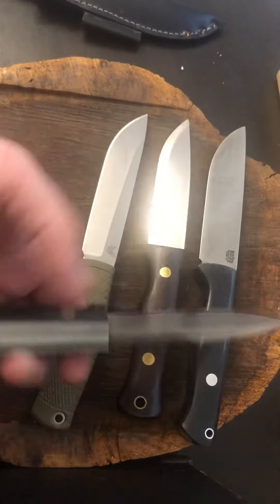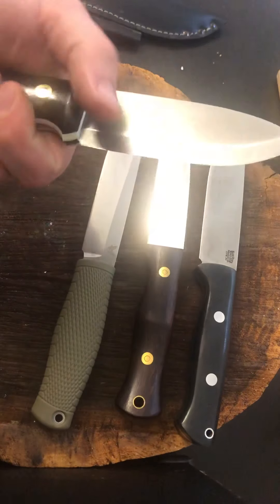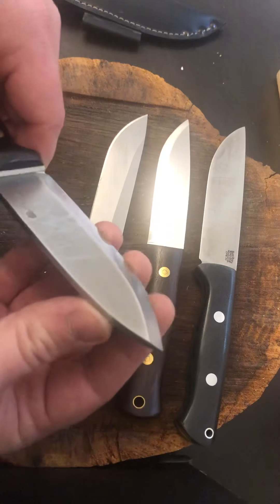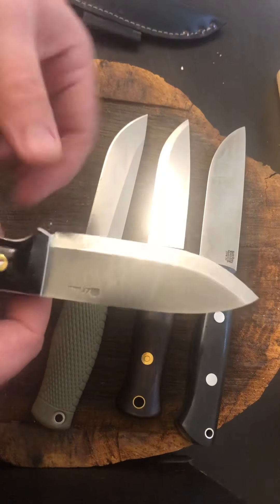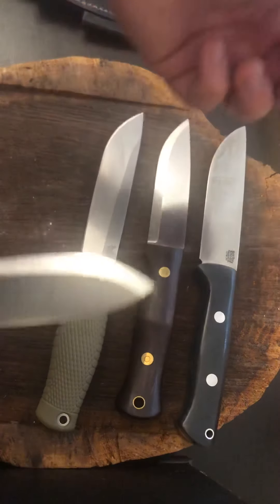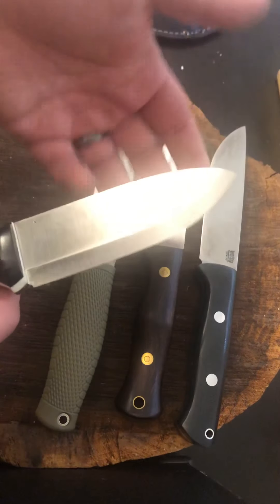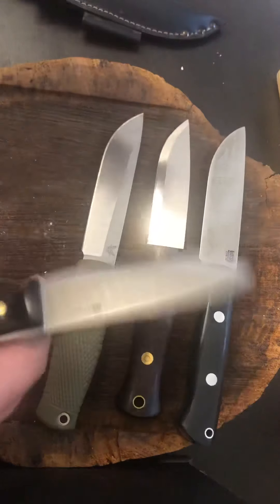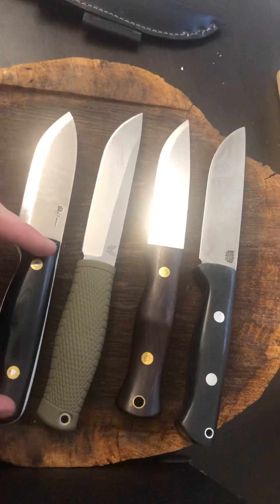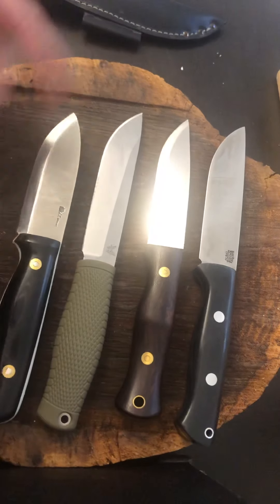This is my LT Wright Outback in 3V steel. Used this a ton — beat it through sticks, does a great job, feather sticks like crazy, done a lot of cardboard with it too. This steel is so much tougher than the Leuku's. The Leuku dulled way too fast — this takes a lot longer to get back to an edge, a whole lot longer. The handle is way more comfortable, more space, more contours, smoothness — this doesn't dive into your hand.